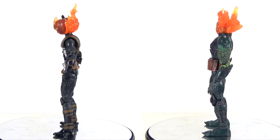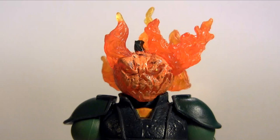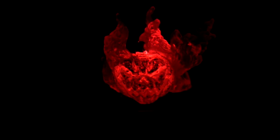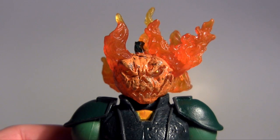Before we move on to looking at Jack O'Lantern's accessories, let's take a moment to shine the light on Mad Jack — or not shine the light on Mad Jack, as the case may be — as he features a light-up head. Ooh, pretty. Considering he was released back in 2006, and 10 years later, I'm frankly surprised that still works.